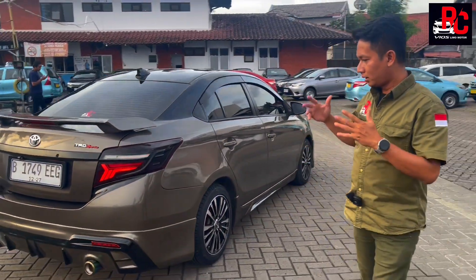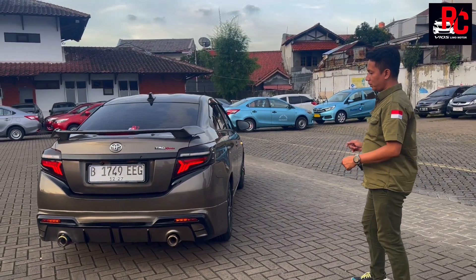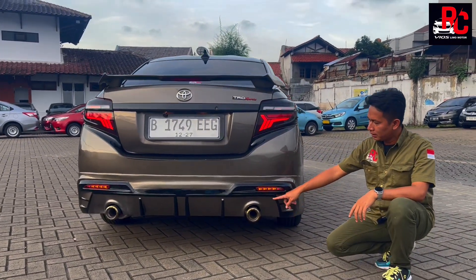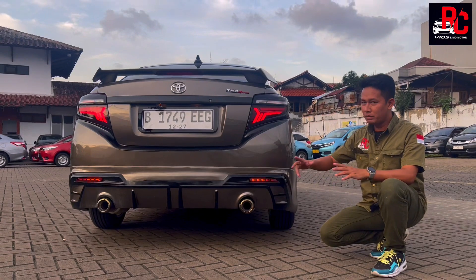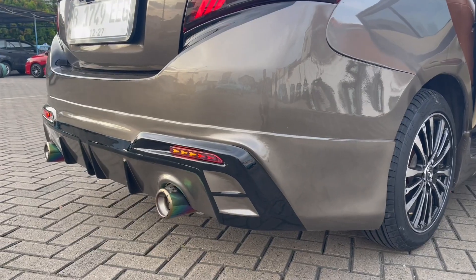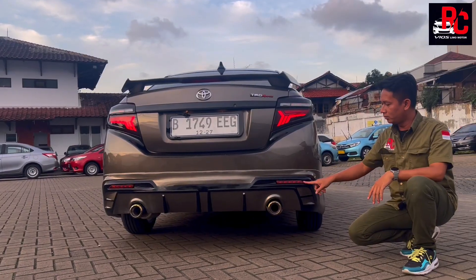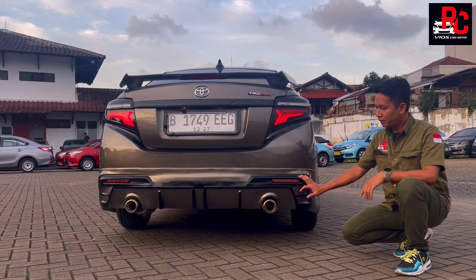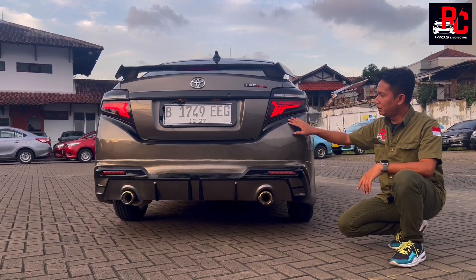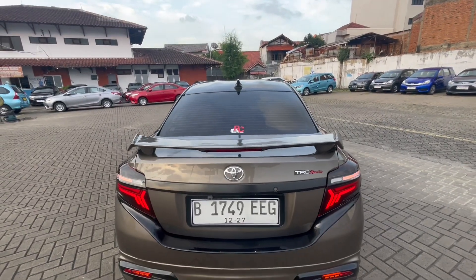Kalau kita lihat bagian belakang, body kit drive 68 punya lekukan-lekukan yang aerodinamis. Kombinasi warna hitam. DRL kiri dan kanan berfungsi sebagai rem dan sein. Knalpot kita kasih double muffler HKS. Bagasi bawah kita kasih warna hitam scotlet, bukan cat.